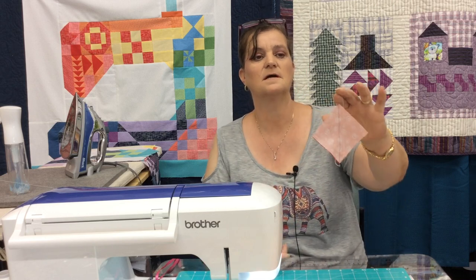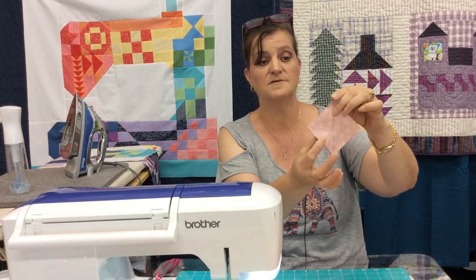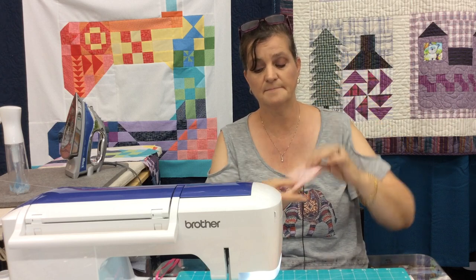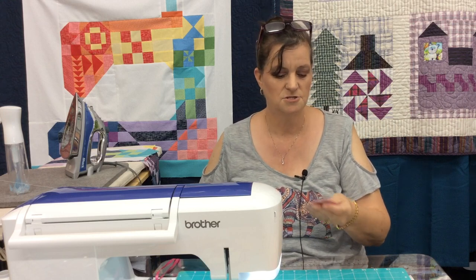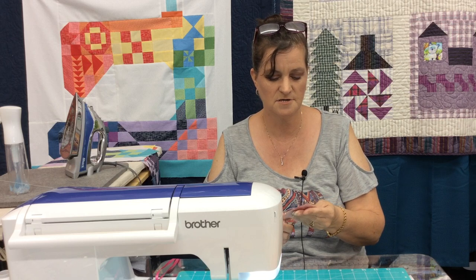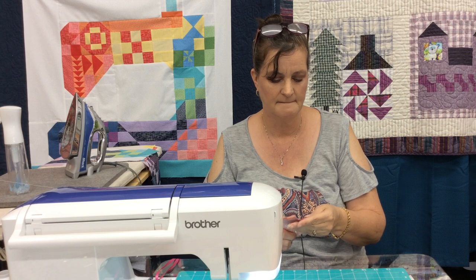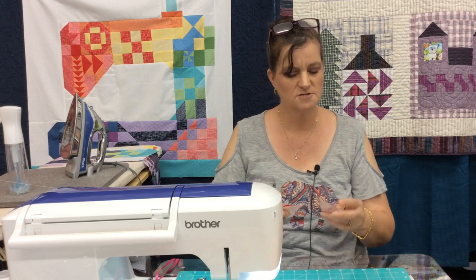There you go — as you can see I have the loop here from the thread that I pulled out. I stitched on both sides of the line. Now you're gonna use that line to cut down the center and we're gonna end up with two half square triangles. I hope everybody is going to have a wonderful 4th of July.